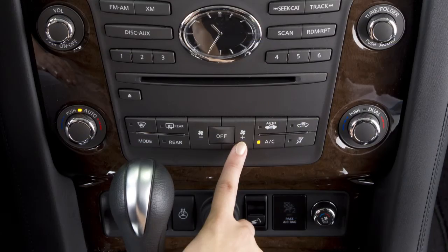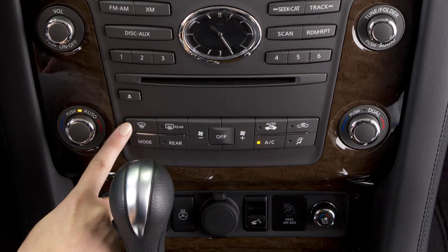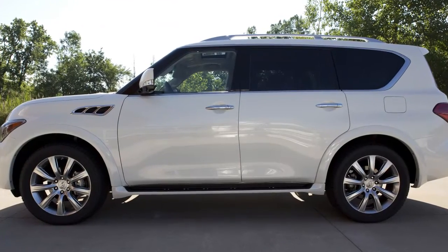When you manually change fan speeds, it turns off the automatic climate control mode. To return to automatic climate control, press the Auto button. To defrost or defog the front and side windows, press the Defrost button. The indicator light will illuminate. Air flow will be directed to the front and side windows.